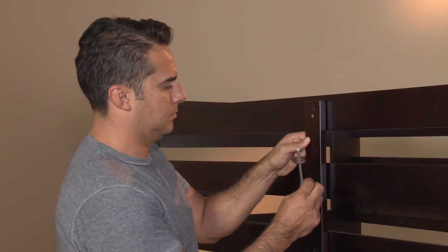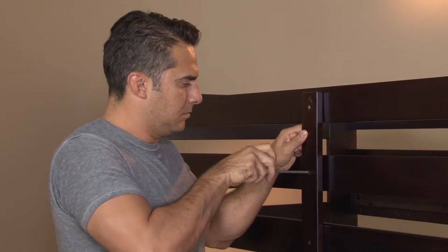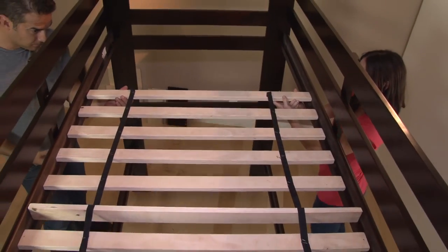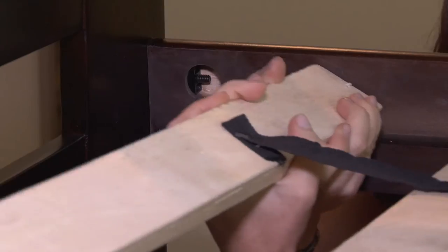Continue by attaching the upper guardrail support pieces to the front and rear guardrail assemblies. The top and bottom slat assemblies are then put into place, secured on each end, and attached with screws.